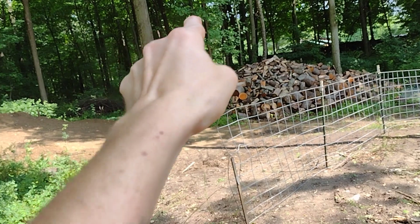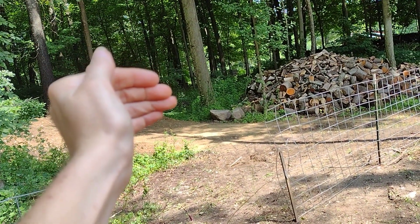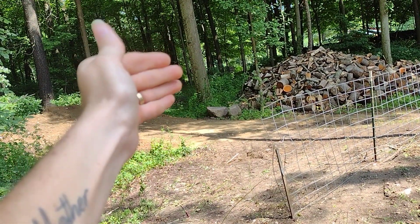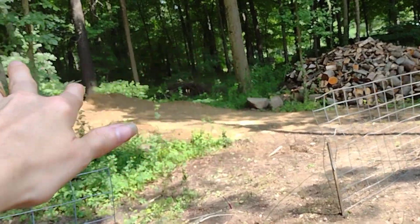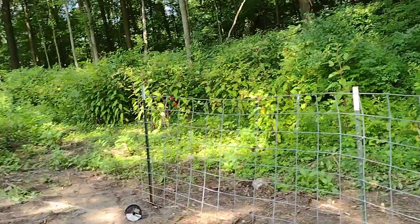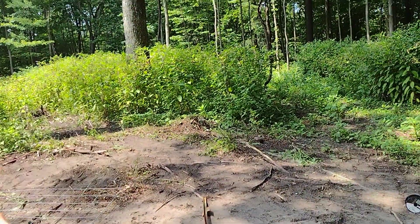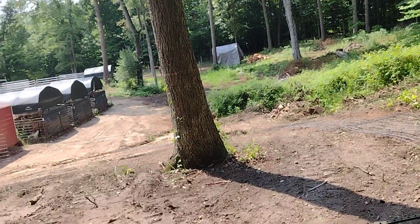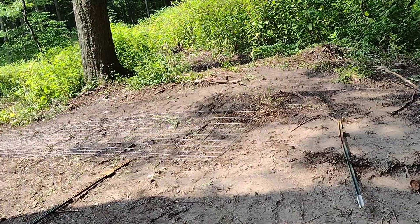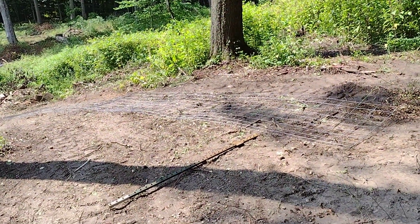We're trying to stay away from our neighbor's property line and want to keep at least five to six feet from there, so we'll be set back just enough to still give them another area and more space for everybody. We want to utilize as much as we've got here at the beginning of the property. I'm going to stop talking and get to work — hopefully in my next video I'll have this row done, God willing.